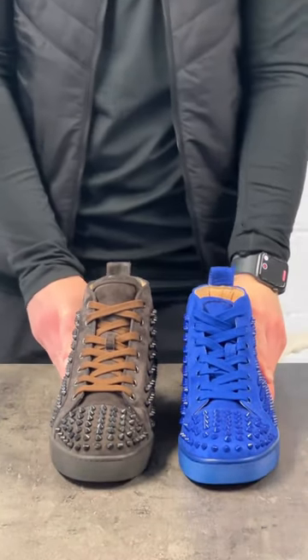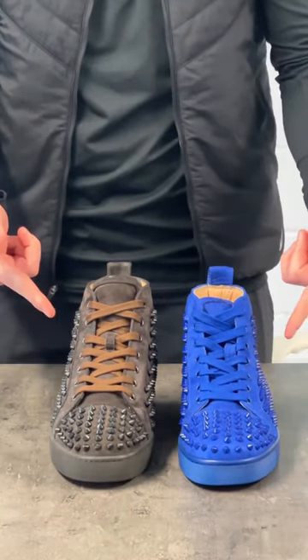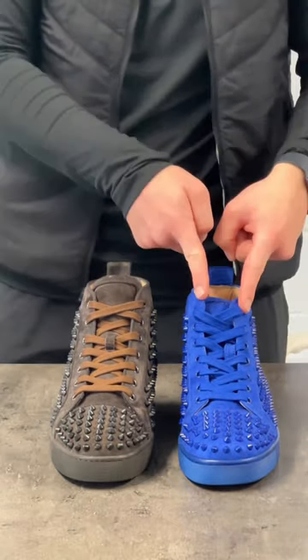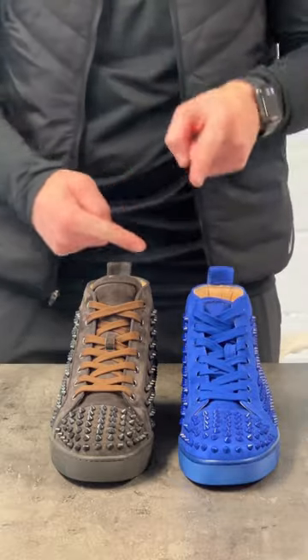We're back again with another real versus fake, this time with the Christian Louboutins. The brown pair is the real pair and the blue pair is the fake pair.